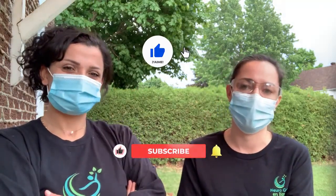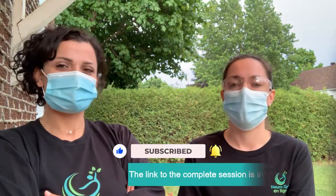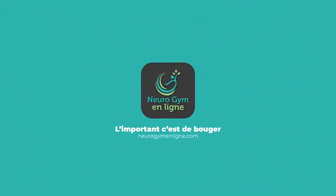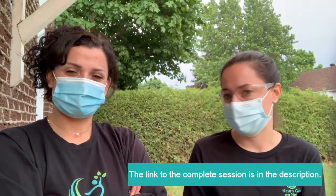So prepare yourself, get ready. But before we start, if you liked the video, please do a thumbs up, do a like on the video. You can also follow us on our different platforms and share with people that might benefit from the video. We are ready — ready to walk outside. You can also do those exercises inside if you feel more comfortable to start inside, but the goal is also to feel comfortable outside.